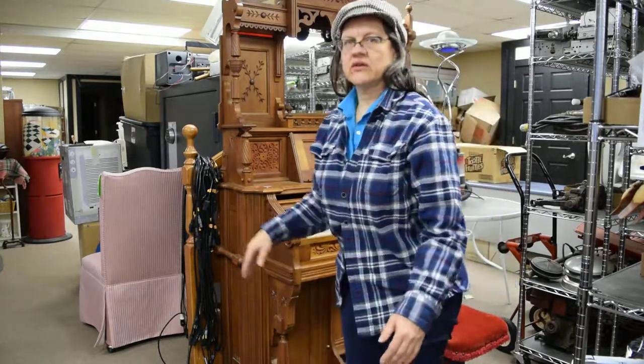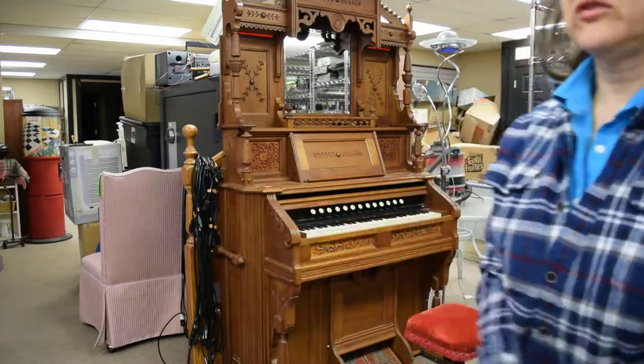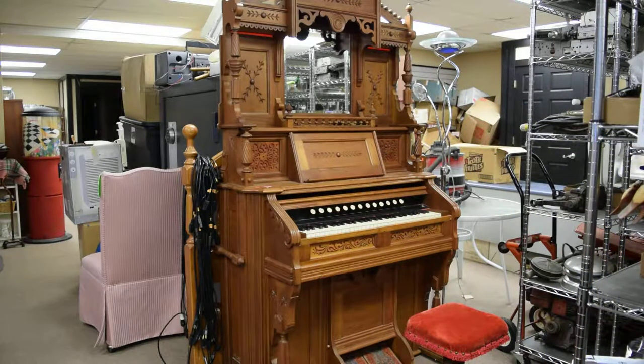And that is the organ. It's about 48 inches in width, so it is not a very big item. It would look really good in a Victorian home, or also maybe in a modern home just as a really nice item. Thank you.